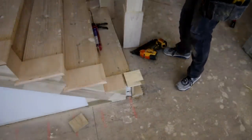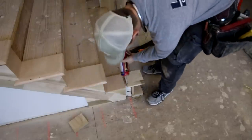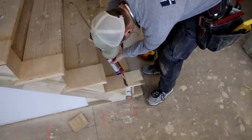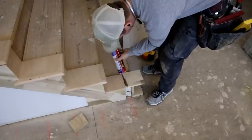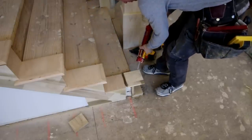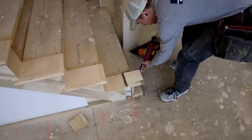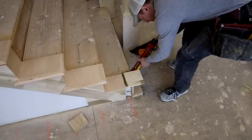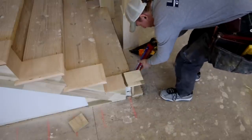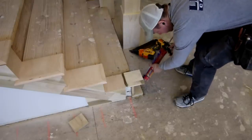My theory on installing box newels is I want to create an inner grid work inside the box newel and then use a really good quality adhesive to create kind of a wet set for the newel. I use a ton of PL Premium — that's the adhesive that I trust. Put it on really generously, and then whenever I slide this box newel over the top of this inner blocking, as that PL cures, it's just going to lock that thing into place and it's absolutely rock solid.